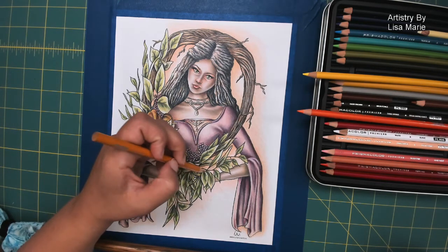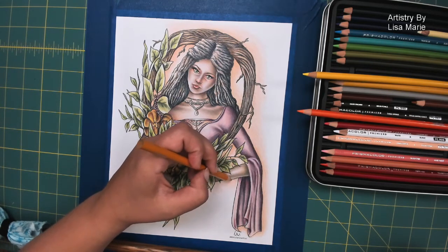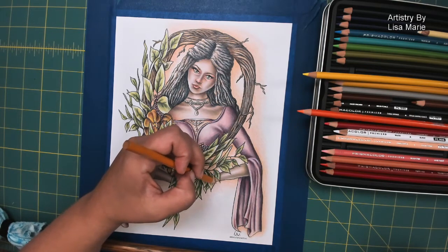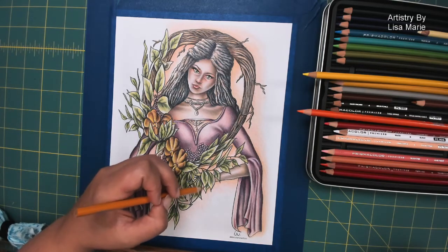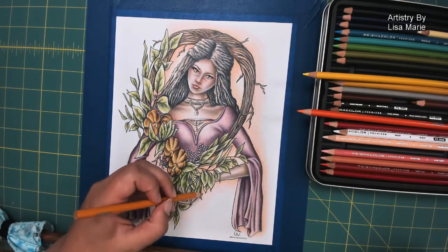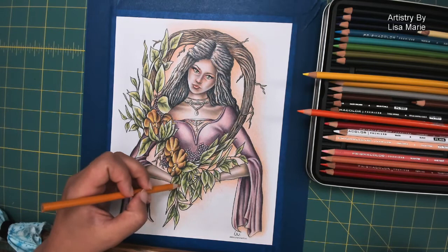Now I'm following some of the lines of these branches, just having a little bit of fun — making shadows with color. I do go slow when I color, I go slow when I draw — I'm very slow. But I think that's just because I'm very particular.